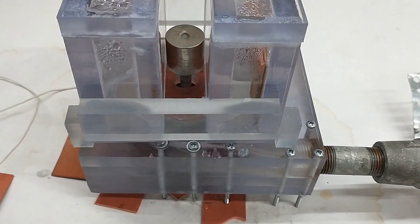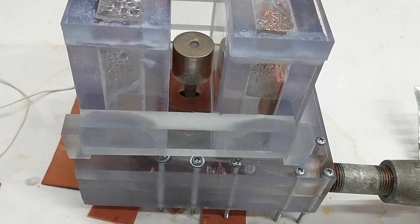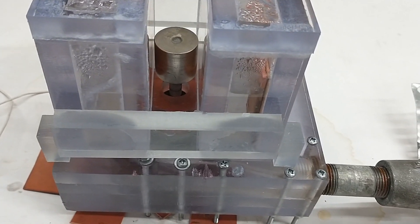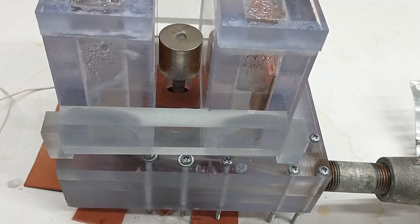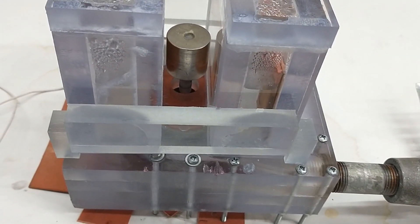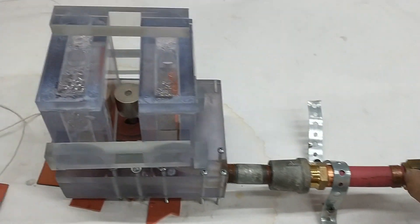I just want to explain some things about this turbine before we get started on the test. It has some issues, so the power output that we get is not anywhere close to what we could achieve with the issues fixed after we fix them.